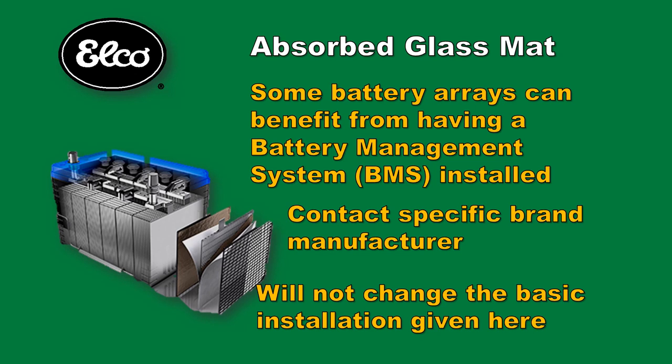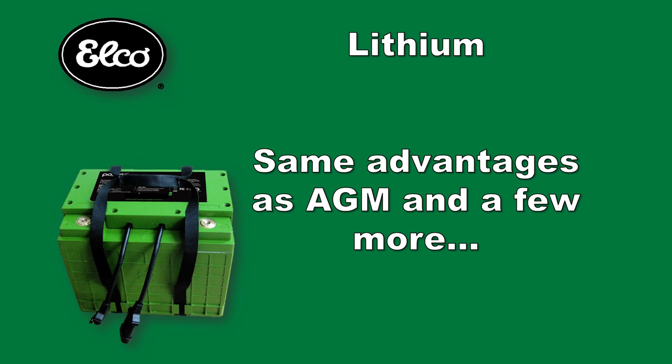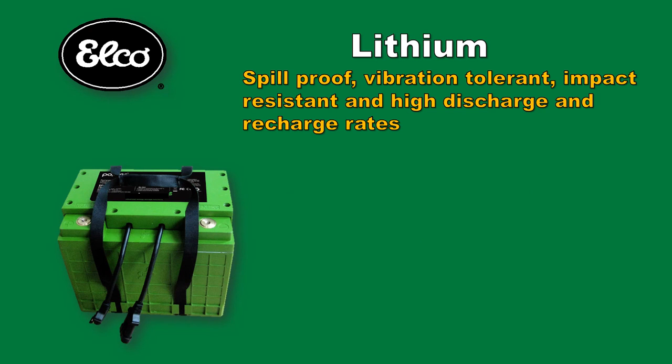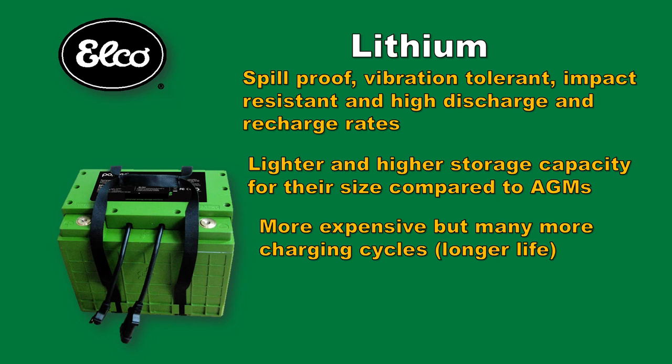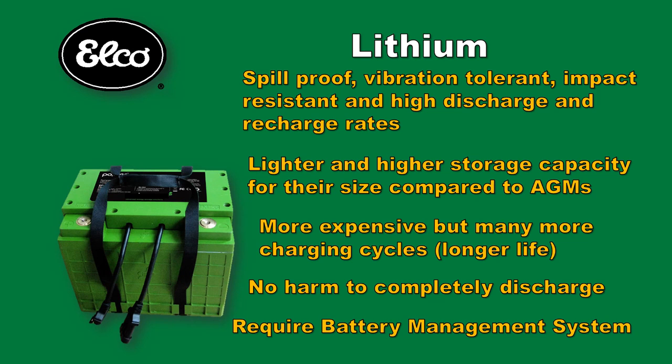A BMS can be added without changing the hookups we are instructing in this video. Lithium batteries come in a variety of chemical compositions, with lithium as the primary active chemistry. Like AGMs, lithiums are spill proof, vibration tolerant, and impact resistant to damage, and have high discharge and recharge rates. They are lighter than their AGM counterpart and have a higher usable storage capacity for their size. They are more expensive, but lithium batteries have many more use cycles than AGMs and are immune to damage from over-discharging. They require a BMS, which monitors each battery and analyzes information to control charging, discharging, and safety protections.